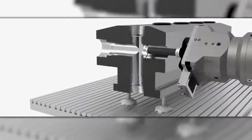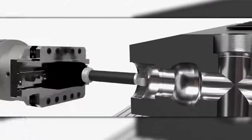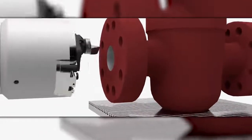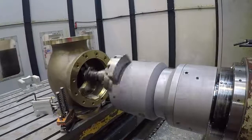You can do boring, you can do contouring, you can do radii, you can do tapers, you can do threads — everything that you would normally have to second up. You don't now have to second up. Once you've got a Cogsdell facing and contouring head, you can do it all on a horizontal boring machine.